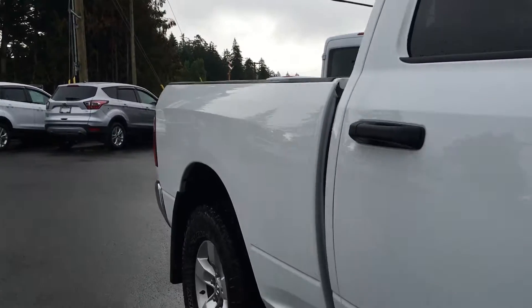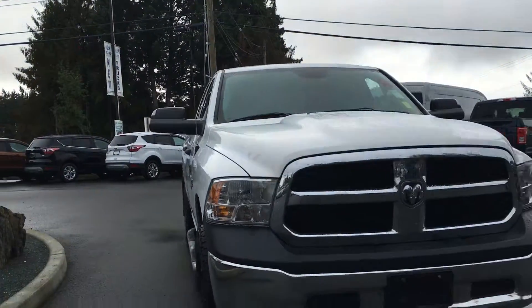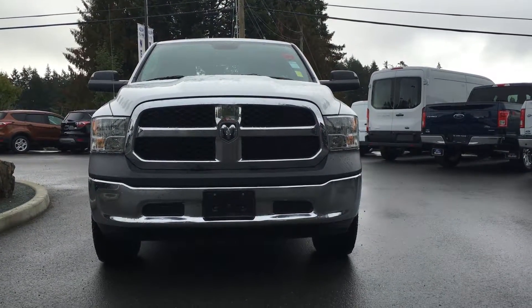Chrome bumpers, trailer tow mirrors with integrated turn signals, halogen headlamps, and so many more reasons to come on down to Island Ford Superstore and check out our pre-owned line-up.